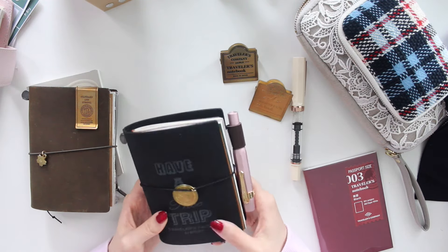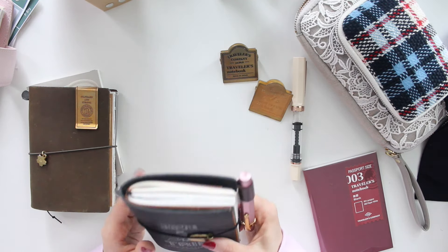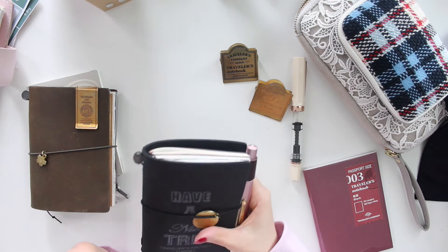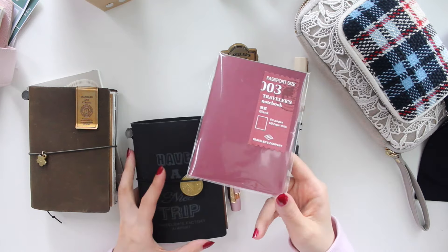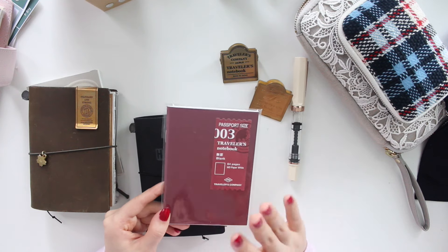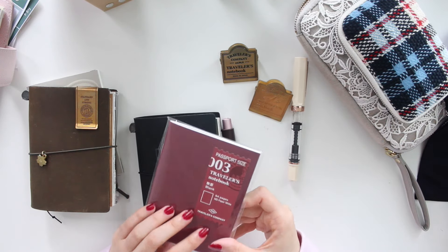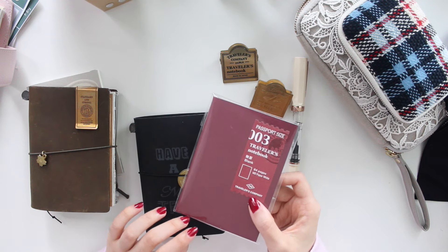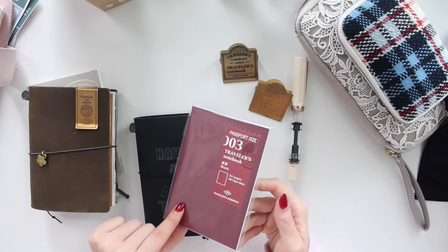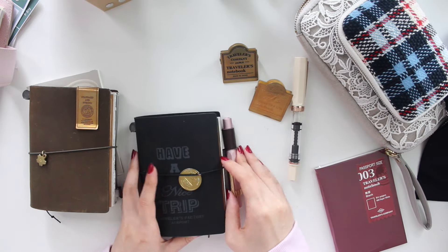I absolutely love this size. It's a little bit smaller than A6, but because of this size it feels more portable for me, so I find myself actually taking this out with me whenever I have little pockets of time. There are many different inserts that you can put in here as well - if you want to use it as a planner you can. I've just been using these blank inserts, but they also have grid, dot, monthlies, and weeklies. You can really switch it up every month. They're fountain pen friendly and I can fit at least two months in here, so I really just need six inserts for the year.